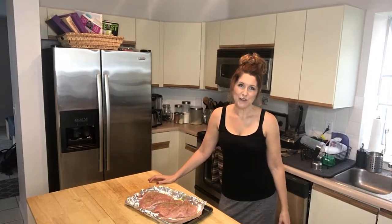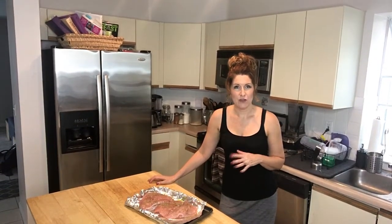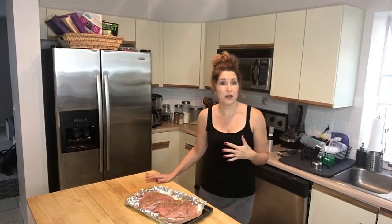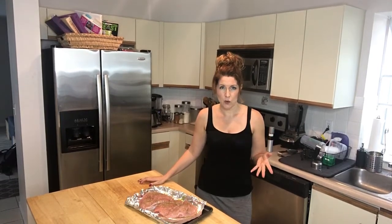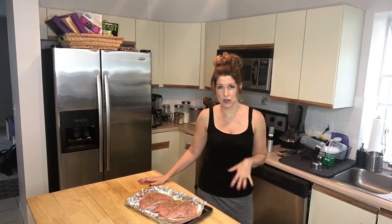Hi guys, it's Melissa here from Missy and Fit and I wanted to bring you another simple supper. What I have for you today is basically a little Thanksgiving any time kind of recipe. My family loves turkey breast, but we don't like to just enjoy it at Thanksgiving time. So one of the ways you can still enjoy those Thanksgiving flavors any time of year is by simply making a turkey breast.